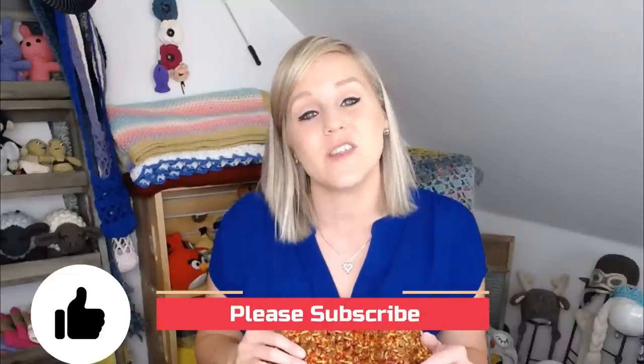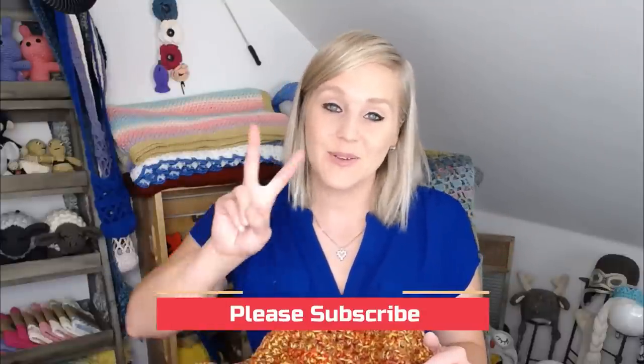If at any point in this video you like what you see, please push that thumbs up button, and if you haven't yet, subscribe to my channel so you don't miss any of my videos. I release two brand new videos every single week covering a wide range of crochet projects. The pattern is located in the note section below — it's a very simple pattern so you could just watch this video and get it.